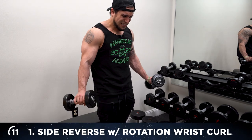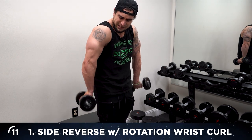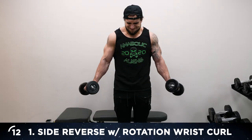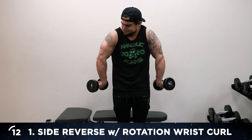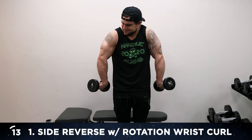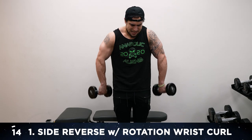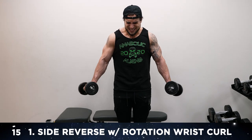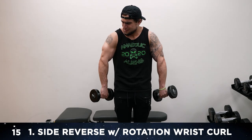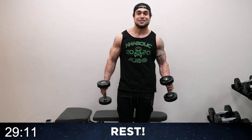Come as high as you can. Rotate as far as you can. Curl it. Last one — squeeze it. Hold it for a sec. Down. Rotate. Curl. 15! 30 seconds of rest. On to exercise two.